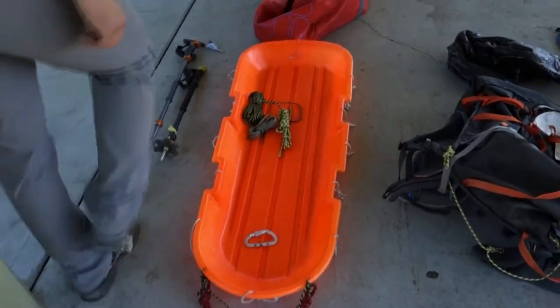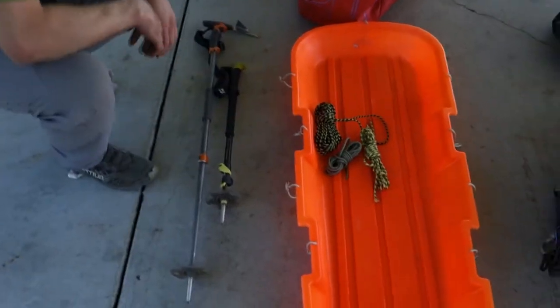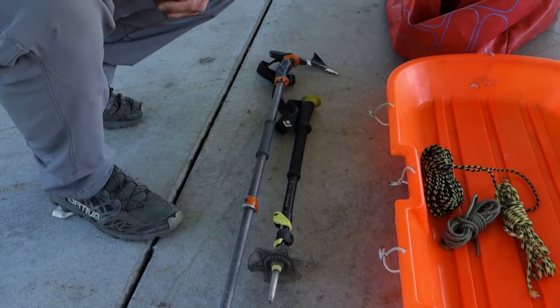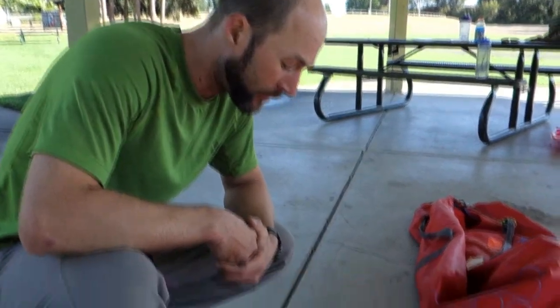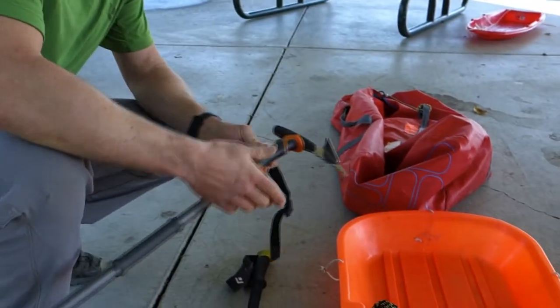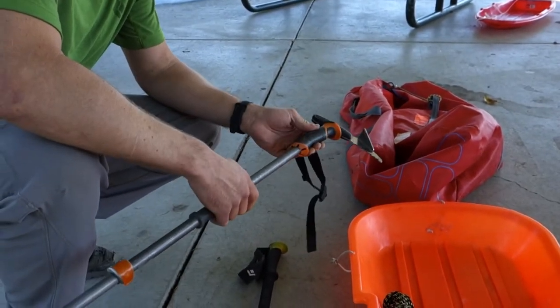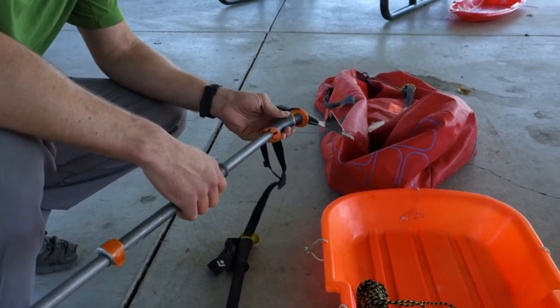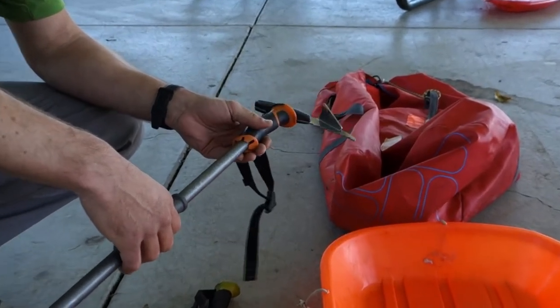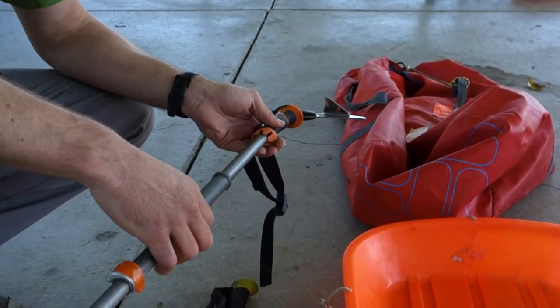We're going to start right over here at this end of the pile. The first two things are super important for a climb like Denali, where you might be carrying up to 70 pounds on your back and 120 to 160 pounds in your sled if you're a small team of independent climbers on a longer expedition of 26 to 30 days.